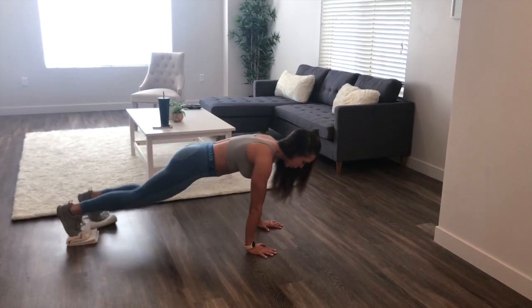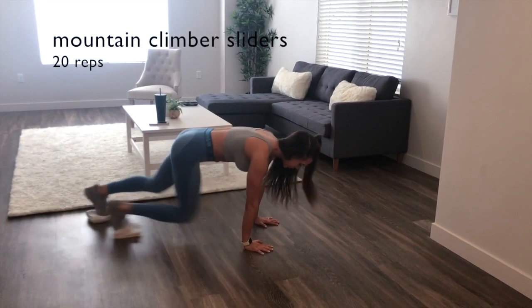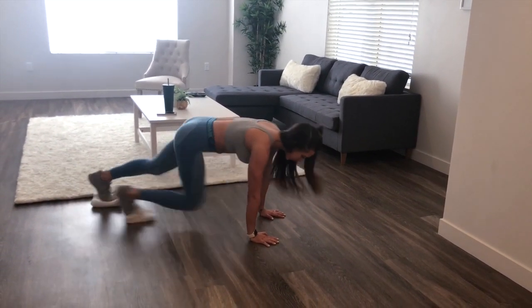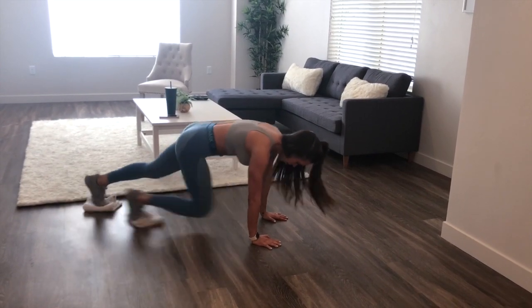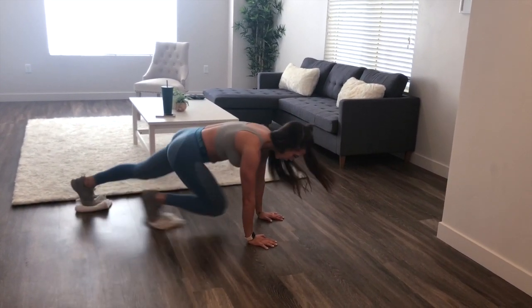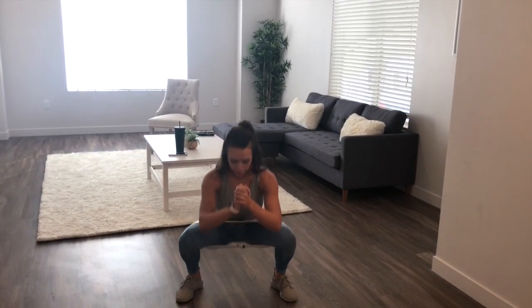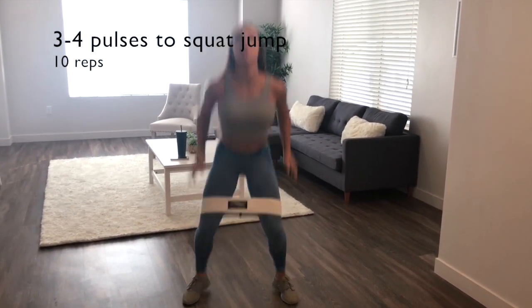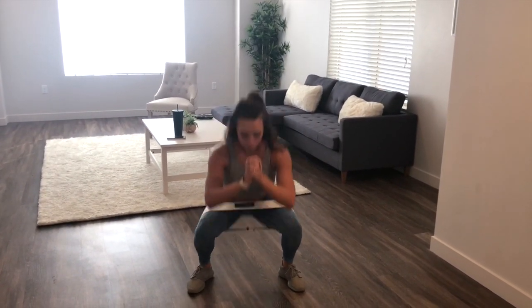Moving on to the second exercise, we are doing mountain climber sliders — 20 reps of this. This is where you'll need your two dish towels or your socks. Be sure to keep all the focus in your abs as you're doing this exercise so that your hip flexors don't take over. The next exercise in this circuit is three pulse squats to a squat jump. This is where you can use your resistance band if you have one, but you do not need it. I kind of lost track and ended up doing four pulses instead of three, so you can choose between that. We're going to be doing 10 reps total.